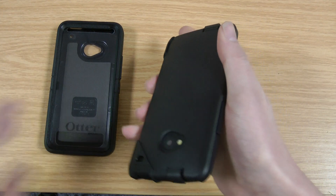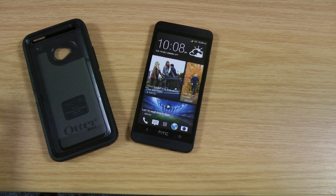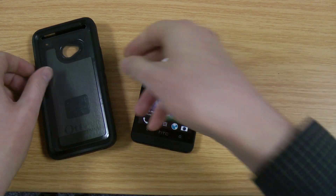It's easier to take off — you can see it just clips straight off and you've got the phone out. So if you're not going to use the case all the time then the Commuter is well worth considering.